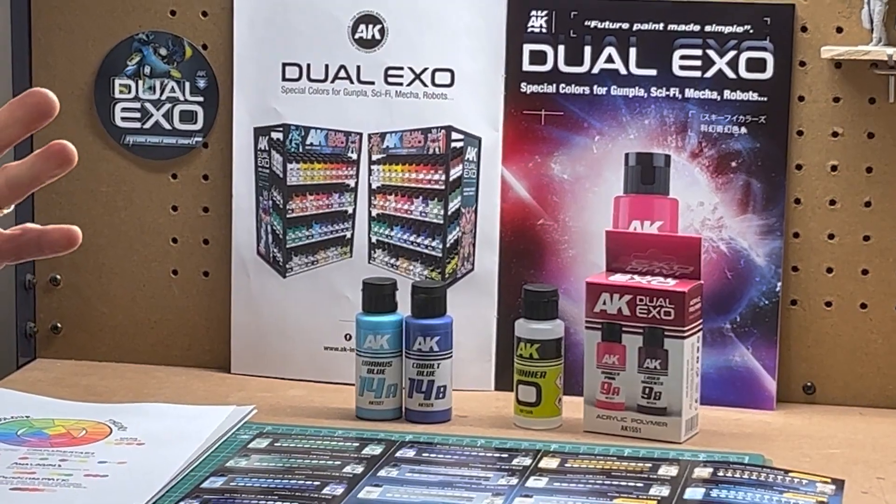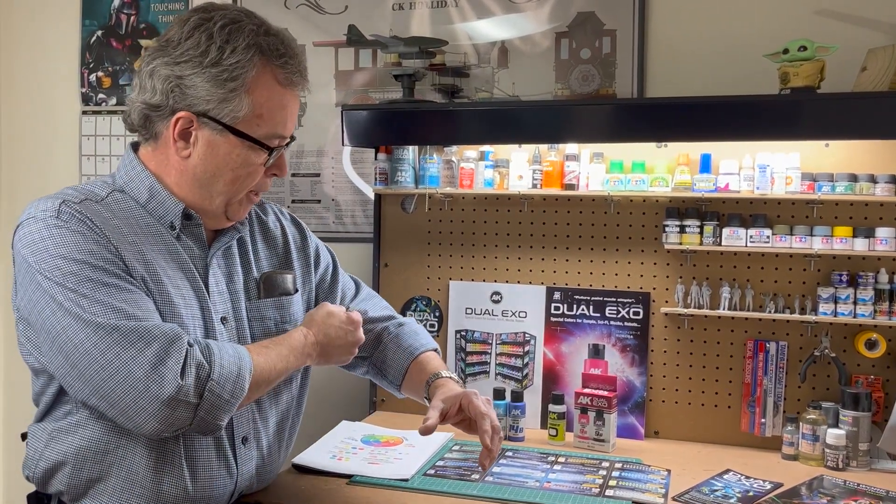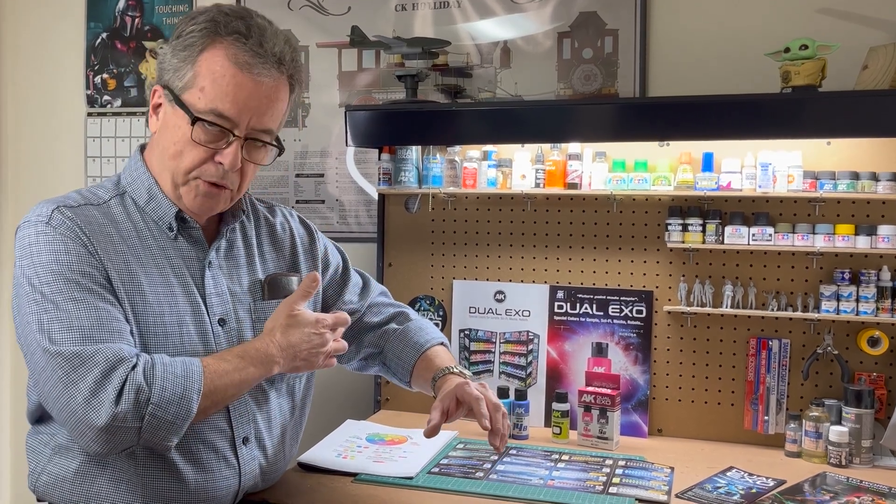Color modulation is adding shadows and highlights to a figure to add dimensionality or depth. If you look at my shirt, certain areas are darker where there are creases, and certain areas are lighter where there are highlights. That's the idea here.